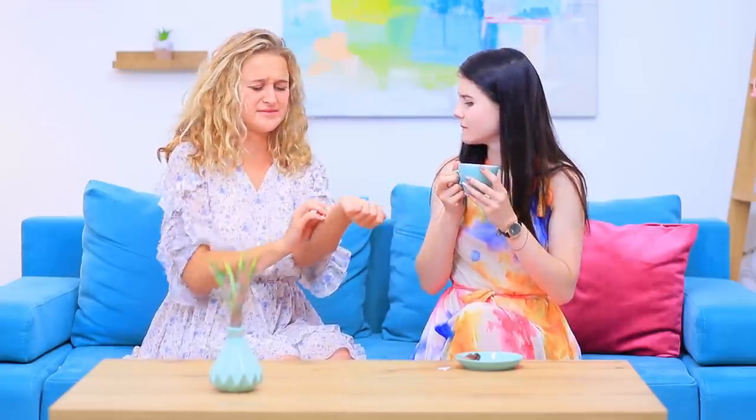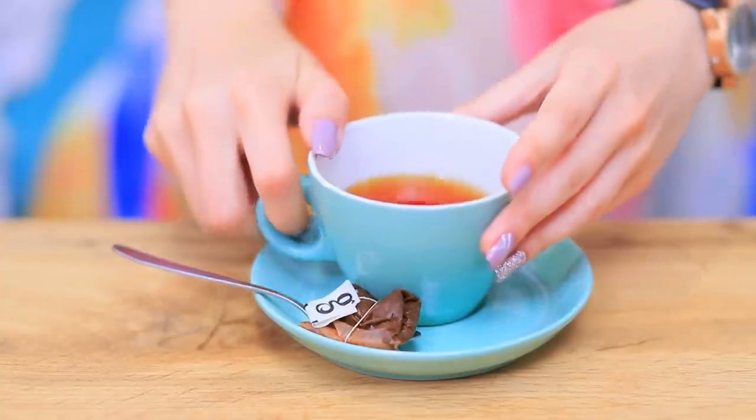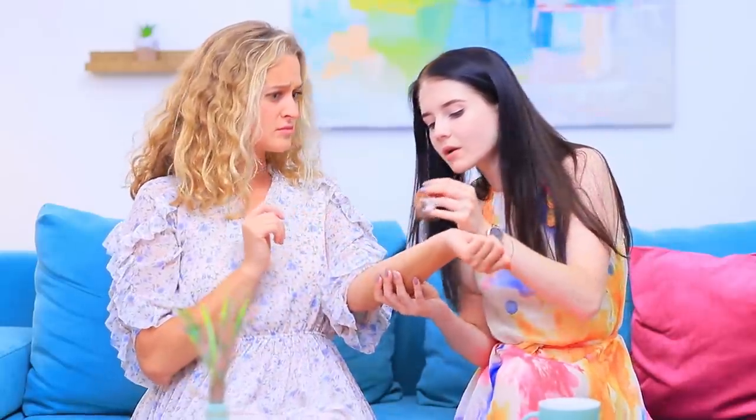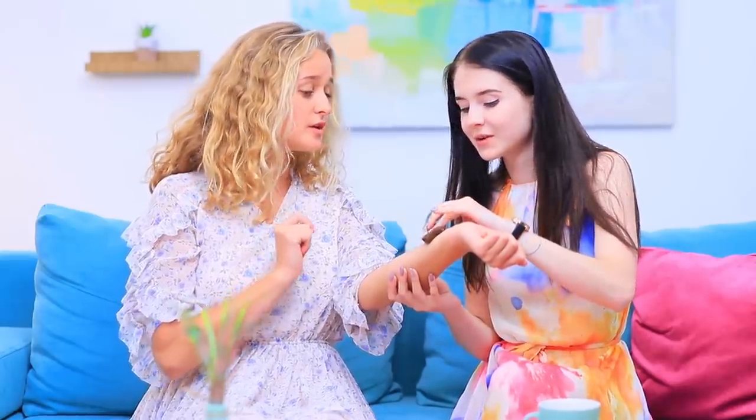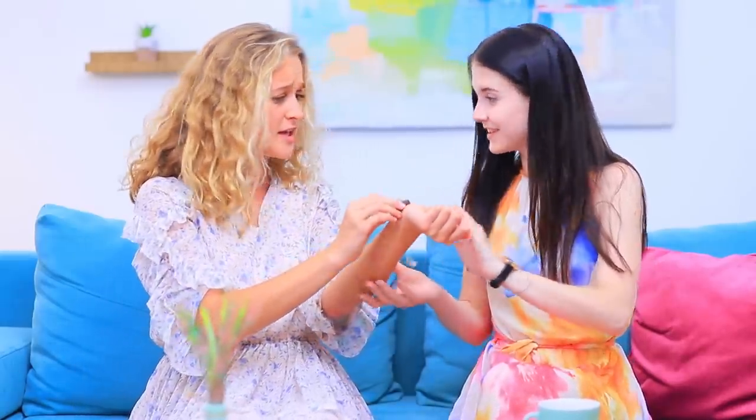Ooh, I'm itchy all over! I hate mosquitoes! Here, take a tea bag — this is a great remedy for mosquito bites! Place it onto a bite and it'll stop itching right away!